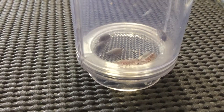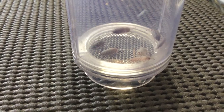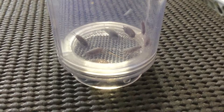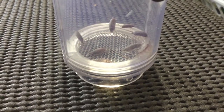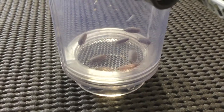Here in Australia you can't buy slaters. Like in America and some other countries you can just buy whole containers with a bunch of them in there. But you can't — there's nobody doing that here. So you just have to find them. I found all these under a big rock.